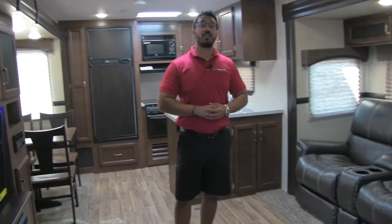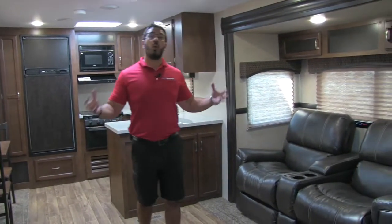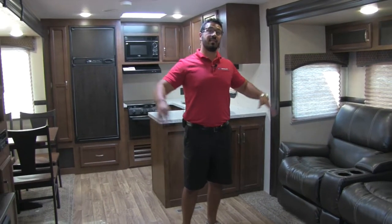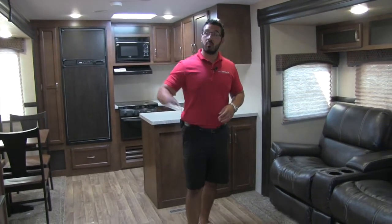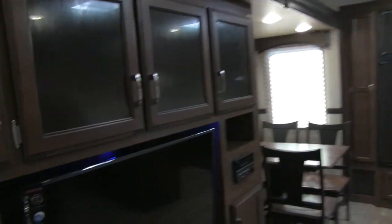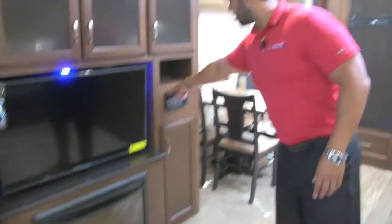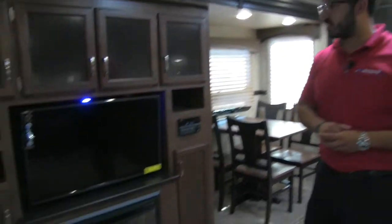Welcome to the inside of the 2017 Sporttrek 336 VRK. This particular model is in the brownstone interior. It's very wide open in here — you have dual opposing slides in your main living area. Let's start right over here at the entertainment center: front and center is your 39-inch TV, the multimedia center is right over here to the side, and the fireplace is down below.